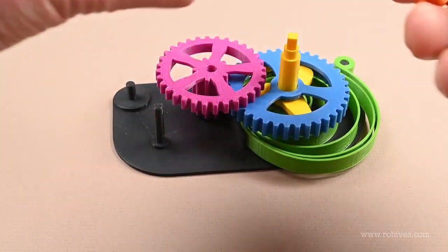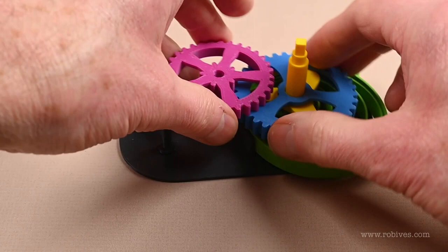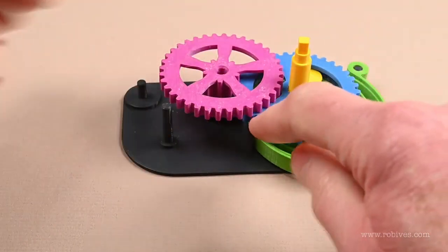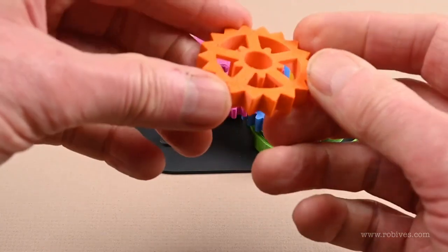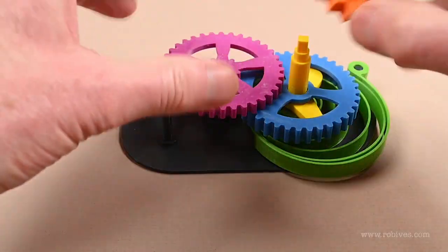I had to change some of the parts around, so I've made slightly different versions. This one is just a little bit bigger than that one. I've made an escapement wheel with a larger diameter hole in it that goes over there.